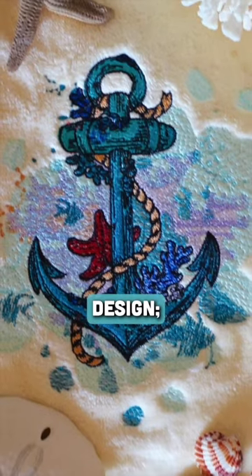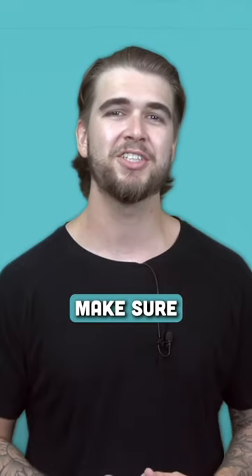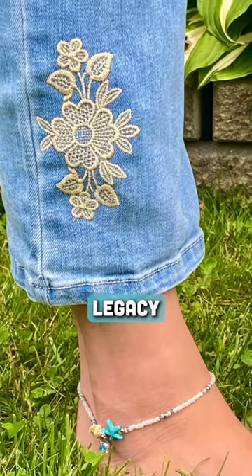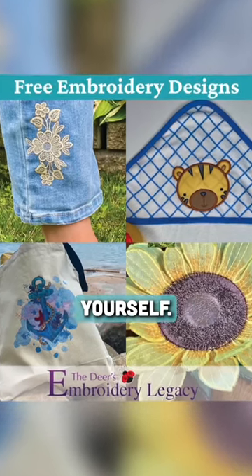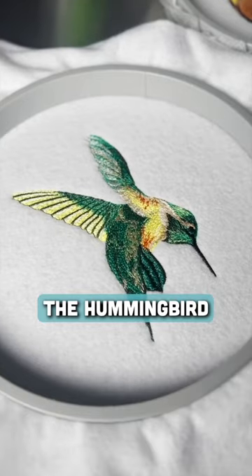First, you'll need an embroidery design. Now let me just say, not all embroidery designs are treated equal, so make sure you're downloading from a high-quality and reputable source. You can download our free Legacy Design Kit, which includes five different designs to experience the quality for yourself. In this video, I'm going to be stitching out the hummingbird design from the kit.